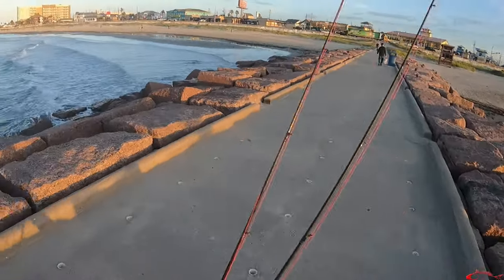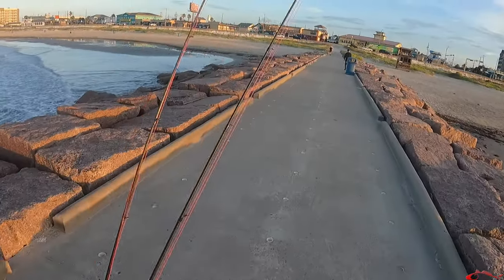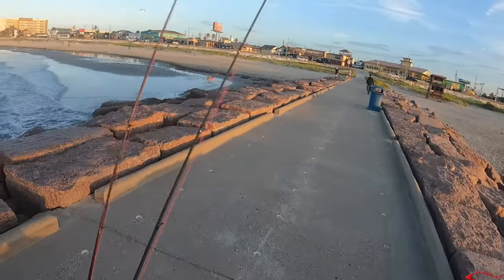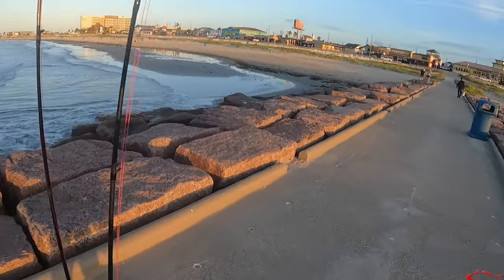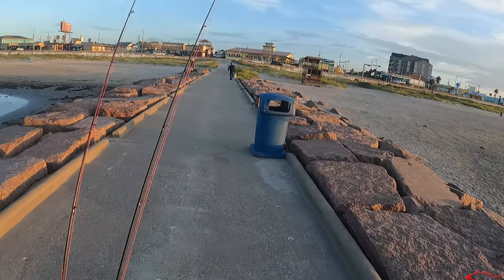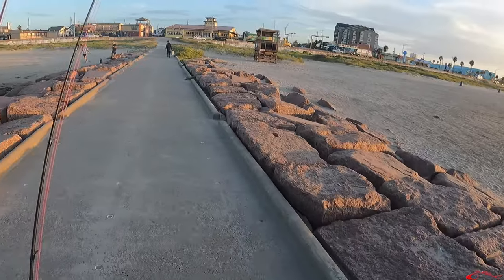I'm going to run to the bait shop real fast — this guy over here is tearing it up on live shrimp, so I'm going to go get some. Should have got some this morning, but I just can't sit here and watch them catch fish after fish. They just caught one — probably about a 14-inch speckled trout. So we're going to go get some shrimp before the sun gets too far overhead and the bite stops.